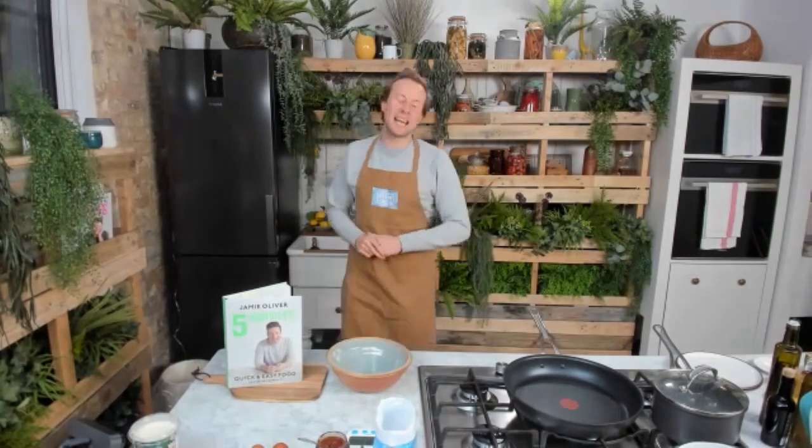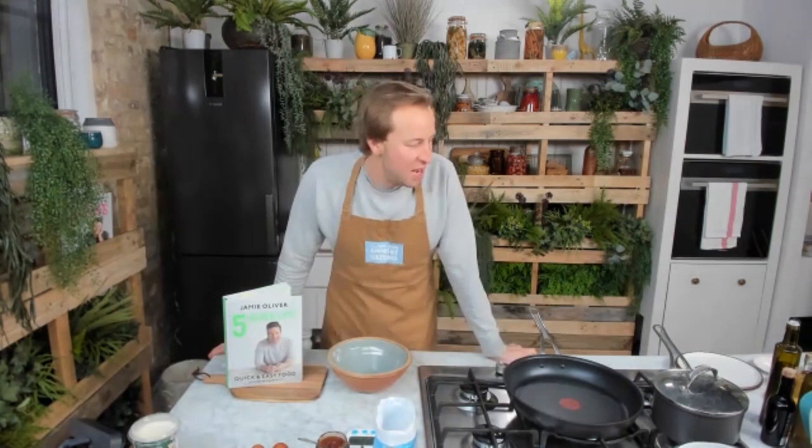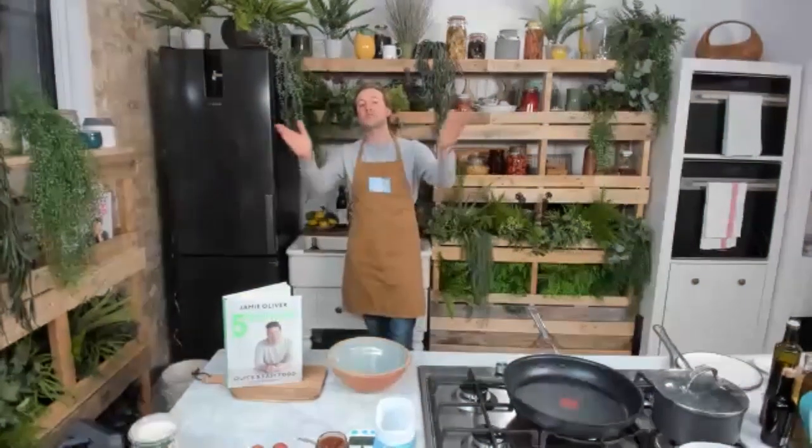Welcome to Keep Cooking Daily. Hello lovely people, good afternoon. It's Wednesday and today we're making the recipe that you voted for — our egg and mango chutney flatbreads.